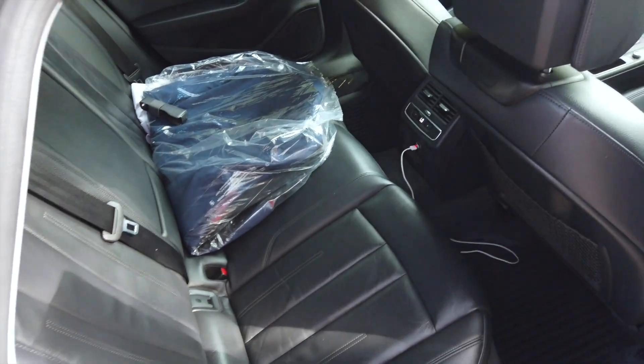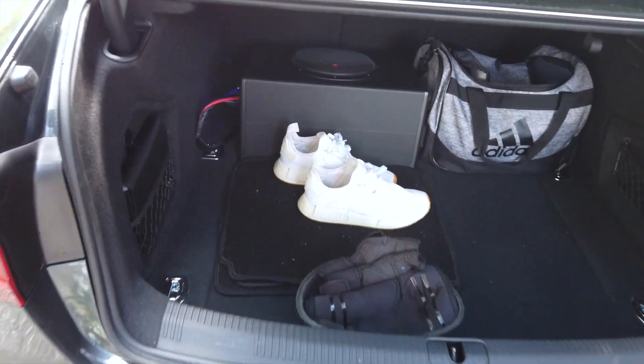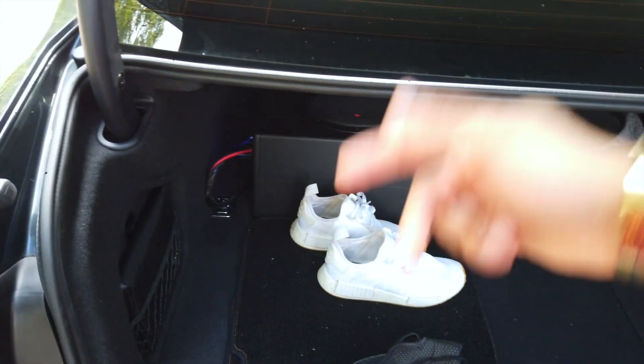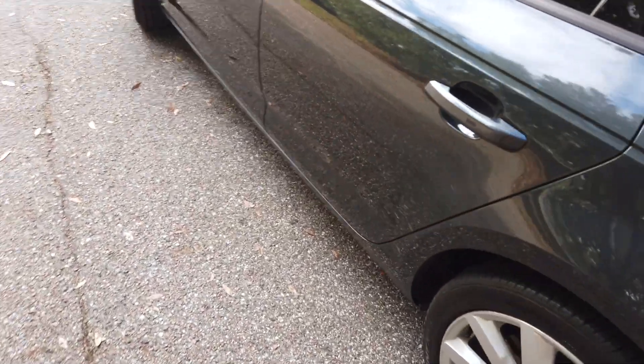In the back — excuse the mess, I just picked some suits up from the tailor. Nothing too fancy back there. In the trunk, I put in a subwoofer because it doesn't have the upgraded audio and I wanted a little more bass, so I added a sub in there.